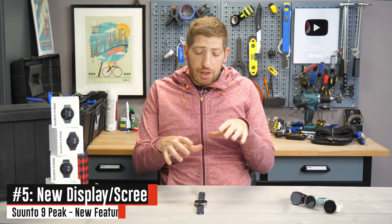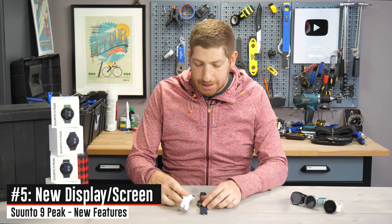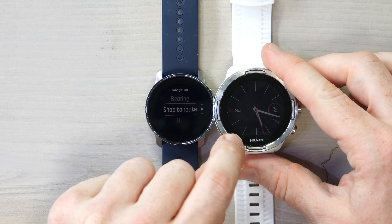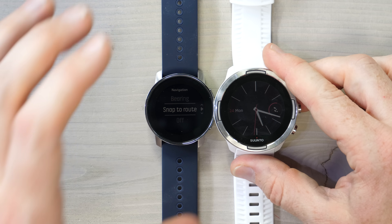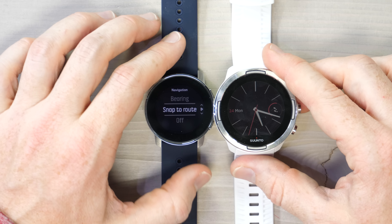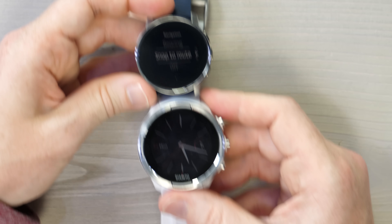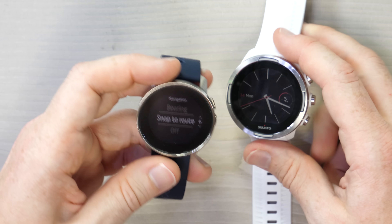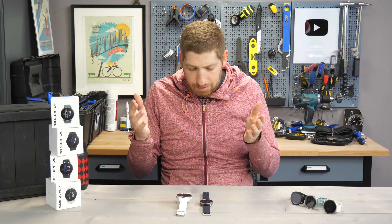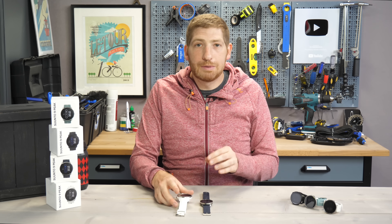It's worthwhile noting the screen is new here — and not bigger, but actually smaller. If you look side by side between the two screens, you'll notice the bezel and then the actual screen within it. In the case of the Suunto 9 Peak, it's 1.2 inches, which is definitely a bit smaller. There doesn't seem to be much difference in screen quality though — it looks about the same in runs, bright sunlight, rainy days, inside.